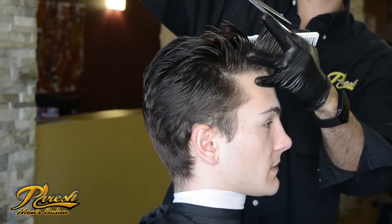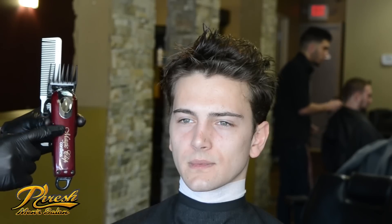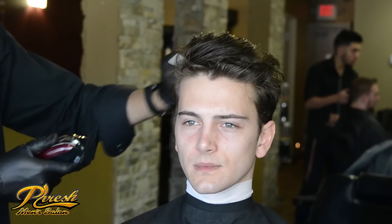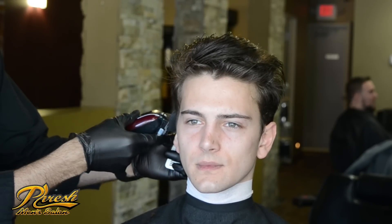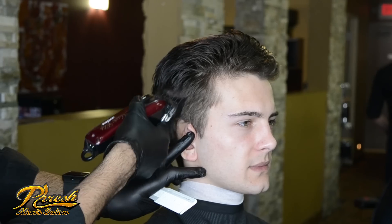I'm going to run my fingers through my client's hair quickly, just to check the consistency. I'm now going to use my Wahl cordless Magic Clip with my number four guard closed. For my starting position, my clipper is flush against my client's scalp. I will be gliding it into the top portion of his hair.